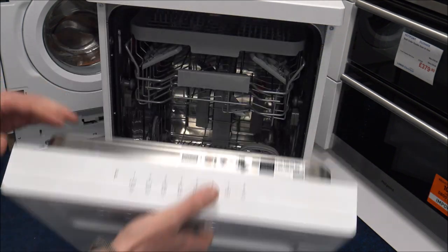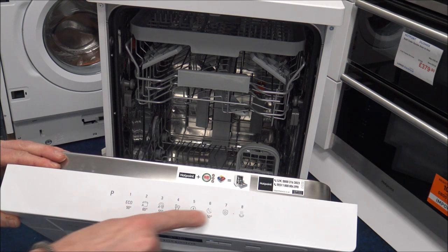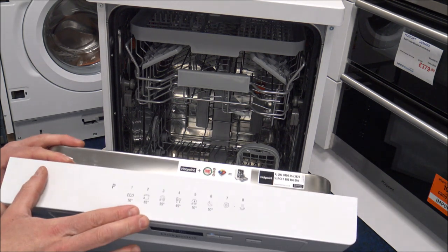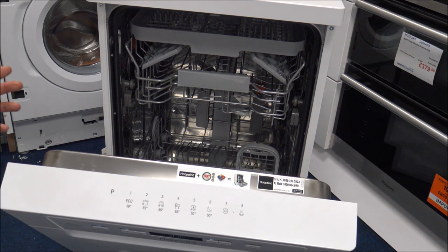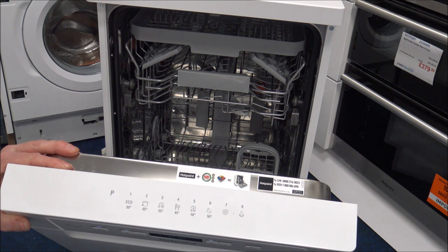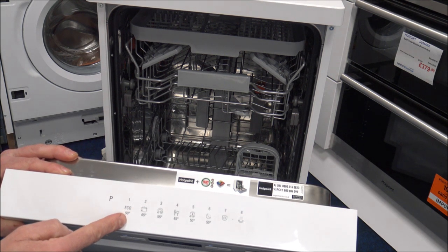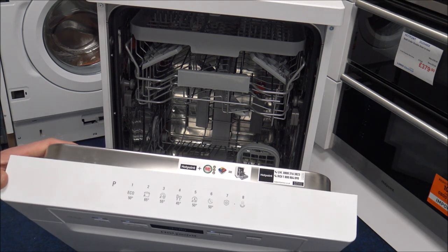As we go inside the dishwasher, you will notice that you've got the programmes listed on the inside here, which is quite a good indication as to which programme to pick. Personally I would recommend having a quick read through the instructions first. I was reading off some of the instructions for things like water and electricity consumptions for the washes, which it doesn't tell you on there. Personally I think if you have got the time, then I'd always try and lean towards number one, the eco wash, but obviously that's quite a long wash at almost four hours.